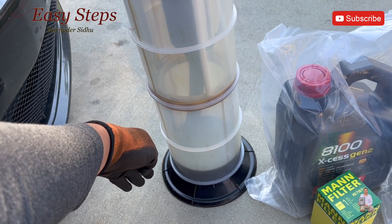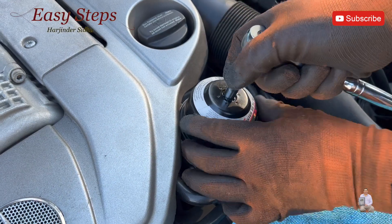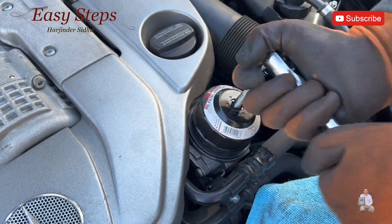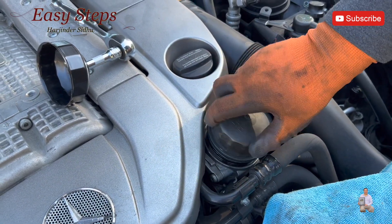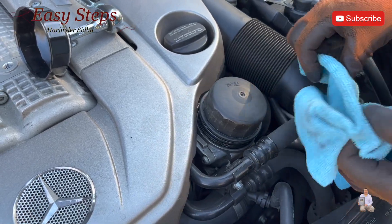As you can see the oil is draining. Put the oil filter cap on the extension, and now let's break it loose. Keep a dirty rag on the side in case of any spillage.